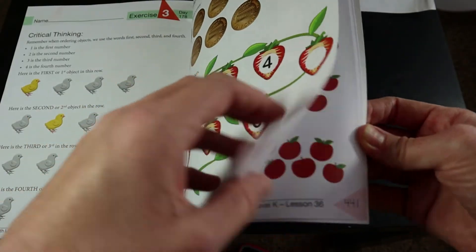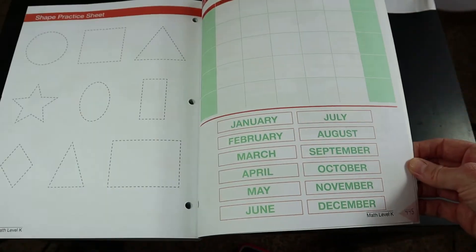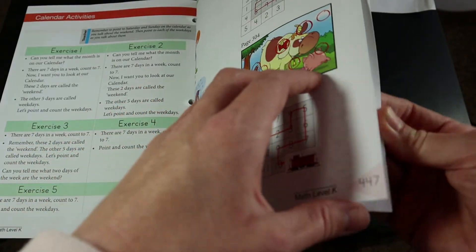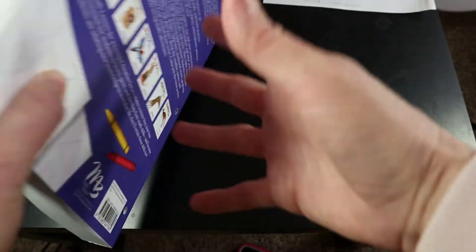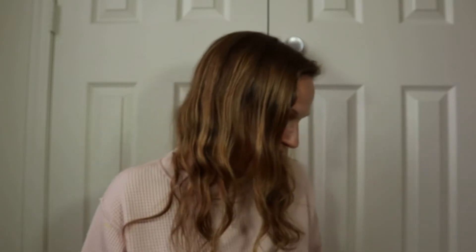At the very end of the book it has some practice sheets, a calendar for your child to make, and a short answer key for some of the puzzles. I'm going to turn the camera around and go over this a little bit more.